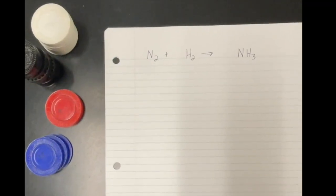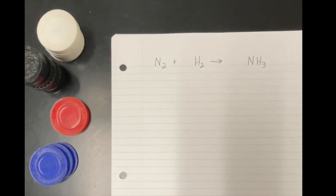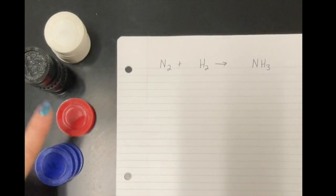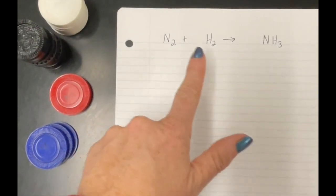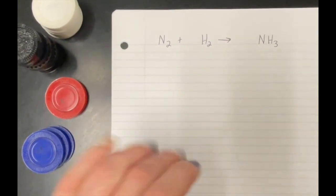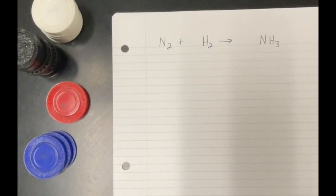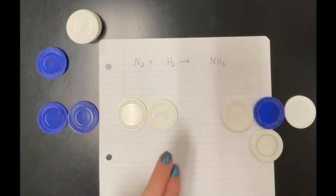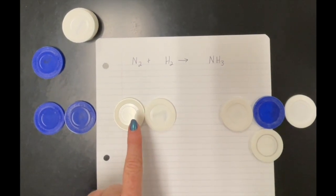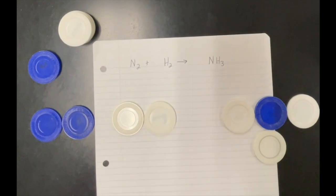This is a simple activity to help your students understand how to balance chemical equations using poker chips and checker pieces. I have a simple equation: nitrogen plus hydrogen equals ammonia. I'm going to have the students model it using the chips — blue for nitrogen and white for hydrogen — and put how many we have of each one to get started.